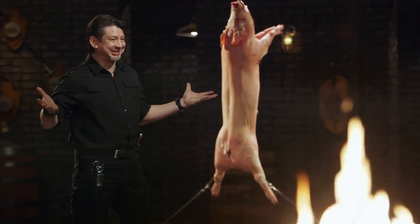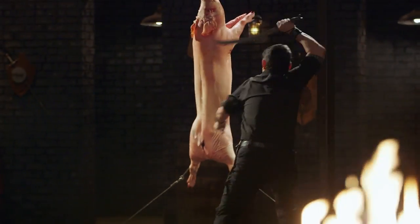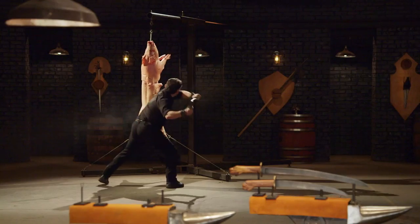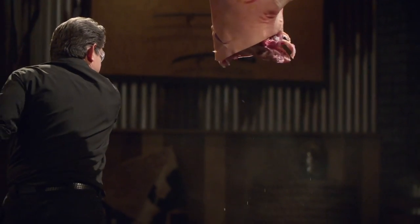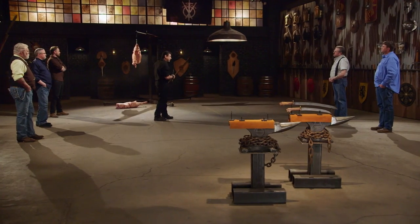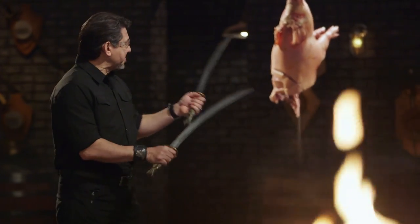Bladesmiths, welcome to the kill test. To find out how lethal your weapons are, I'm going to take your weapons and deliver some slashes and thrusts on this big carcass. Brian, you're up first. Brian, let's talk about your Ginyuntings. They're a little bit on the heavier side, but that lends itself to cut deep into the big carcass. Your handle construction is smooth and it gives me good retention. Overall, sir, your Ginyuntings will kill.